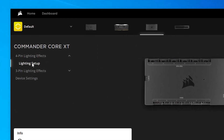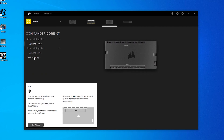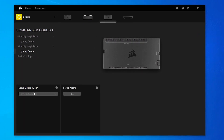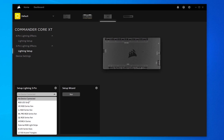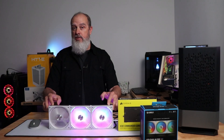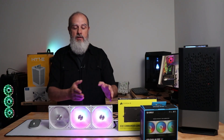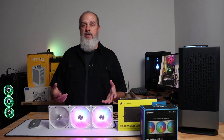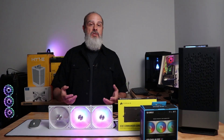In iCUE, go to the 3-pin lighting effects section. I'm using the Commander Core XT; if you're using the Commander Pro or Lighting Node Pro, it will show as Channel 1 and Channel 2 lighting effects. Here's where you select the model from the drop-down. Looking at the list, we need a model whose LED count divides evenly into 60. Ideally it matches exactly, but in this case there's no exact 20-LED match.